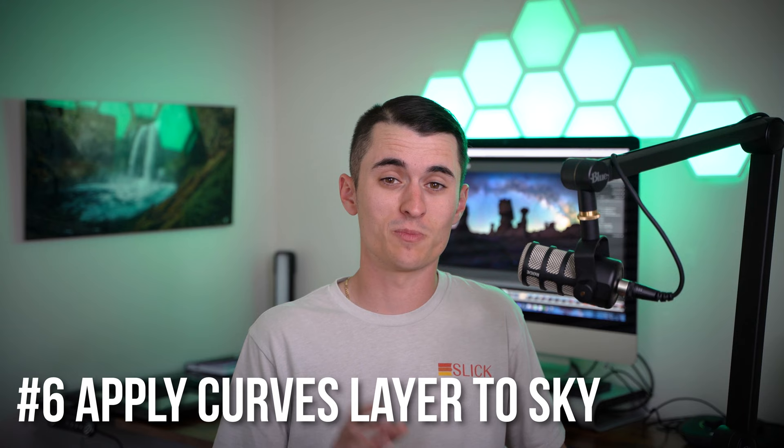Tip number six is that you should be applying a curves layer specifically to the sky. This is always the first adjustment I do, and it will really help you to bring out some contrast and color in the sky. All you're going to do is make a selection of the sky in Photoshop, then simply add a curves layer, create an S curve, and it's going to create so much contrast and add so much color into your scene. Honestly, if all you did was do this curves adjustment and the star reduction, your photo is going to look fantastic. That curves layer is so easy to use and will really make your Milky Way pop.